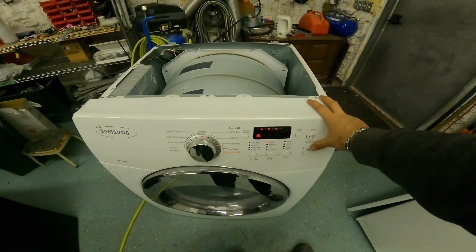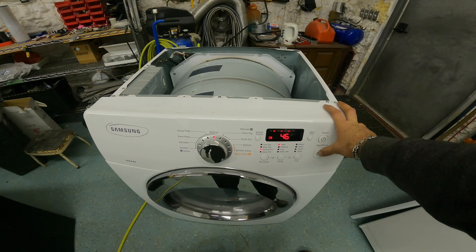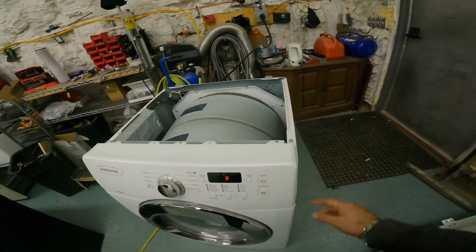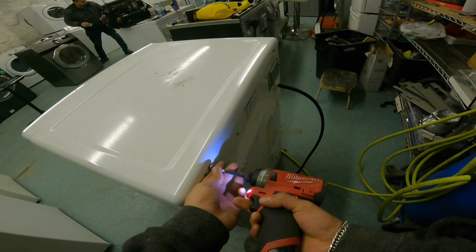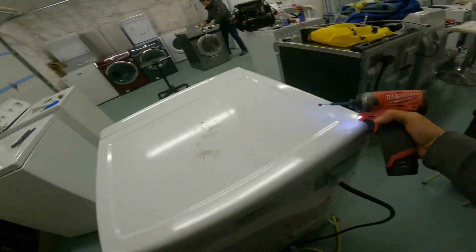Fix your dryer in 7 minutes. Is your dryer not starting? We got this common household dilemma — my dryer won't start. Frustrating, right? Stick around for the next 7 minutes and let's get your dryer back in action. First, let's remove the top.